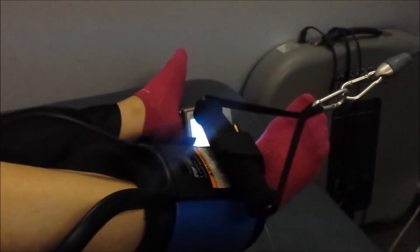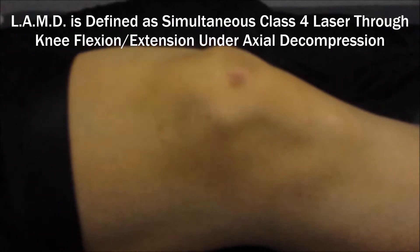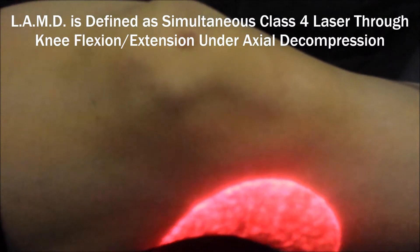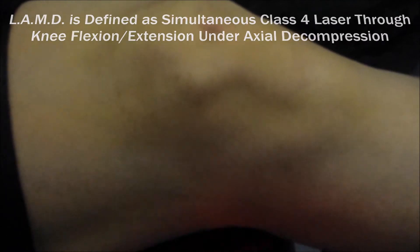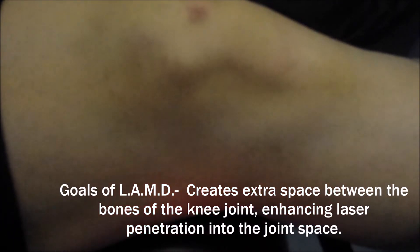Now the laser has been armed, so we're ready to begin the laser therapy component of this treatment. The laser is applied simultaneously along with the traction. The advantage of that is as we're separating the bones out under traction, we can actually get the laser to penetrate a little bit deeper — it creates a little bit more space for the laser to travel deeper into the joint.